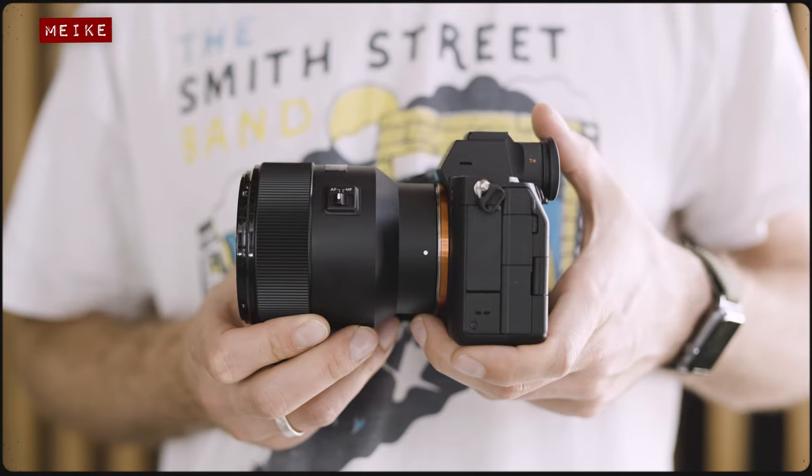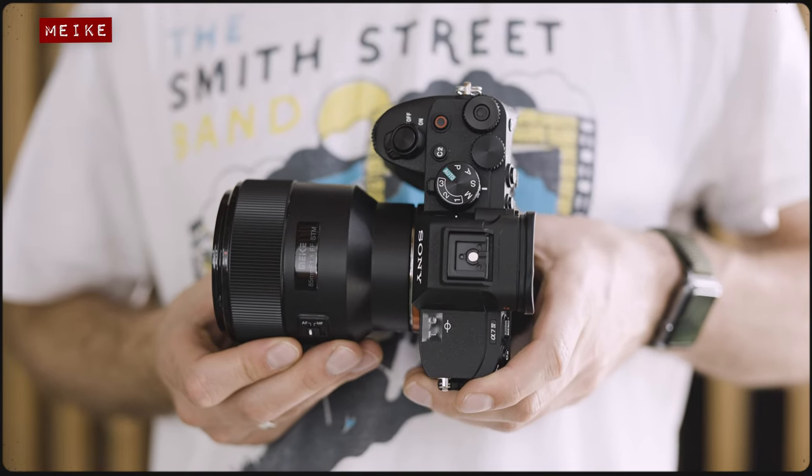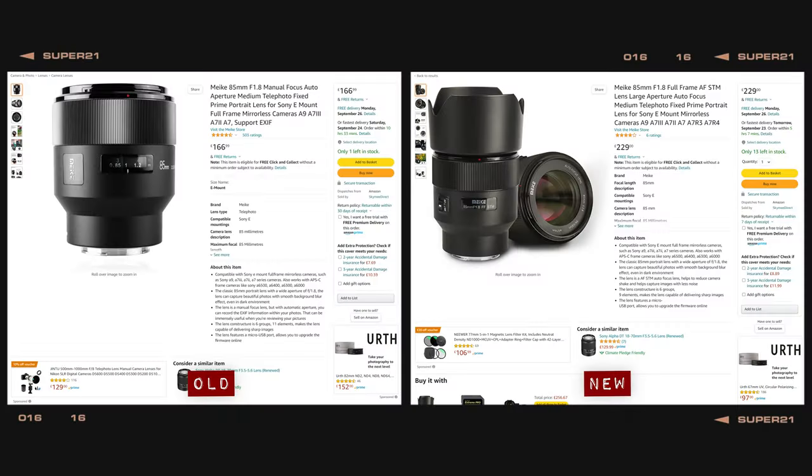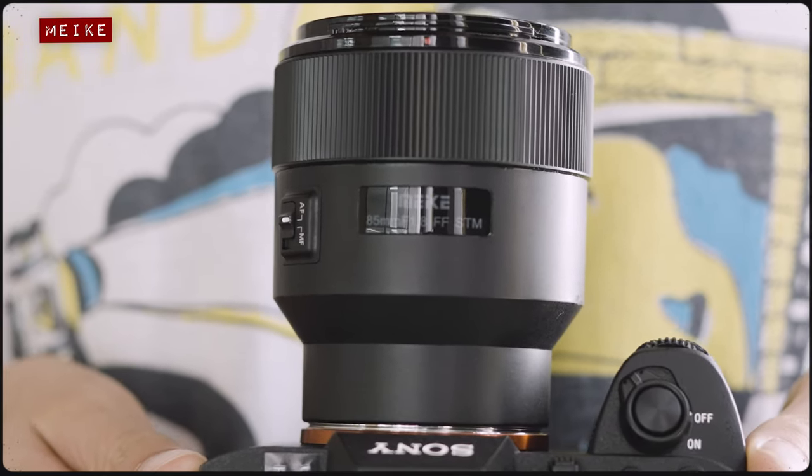Like most things in life you kind of get what you pay for, and this Mica lens is no exception. Essentially it's just a modified version of Mica's older manual focus 85mm design, but this version includes a stepping motor for autofocus. You can even see where they've just put a sticker over the hole where the focus indicator window used to be.